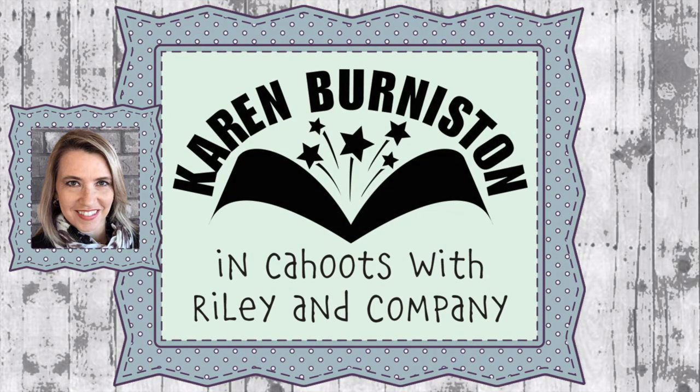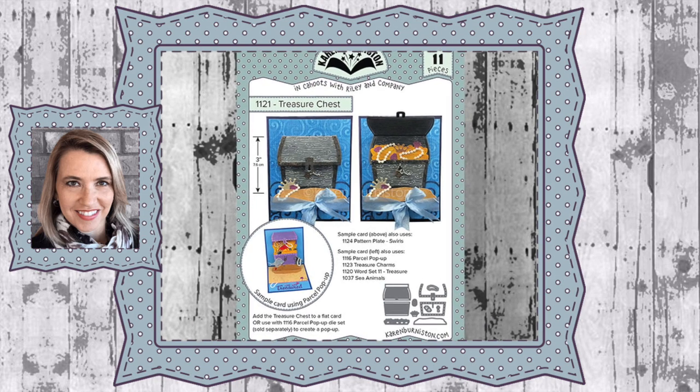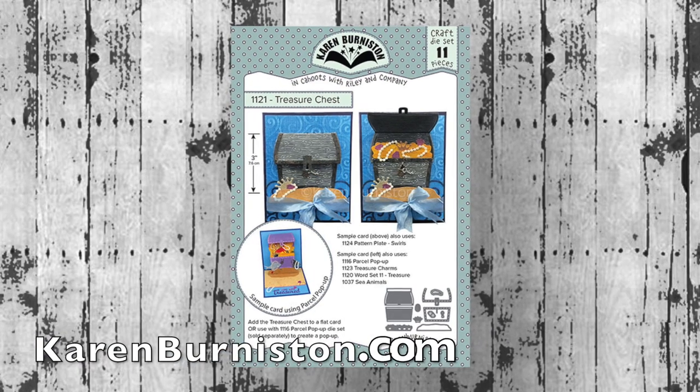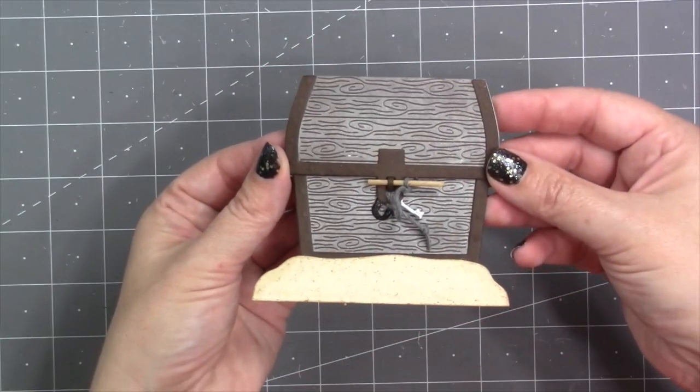Hello, it's Karen Burniston here with an assembly video for one of our die sets. This is die number 1121, the Treasure Chest, and you can check out all of our die designs at KarenBurniston.com.